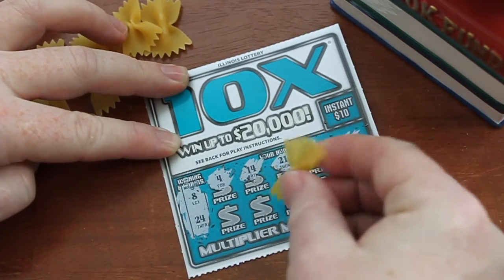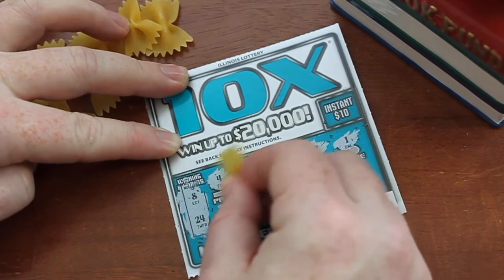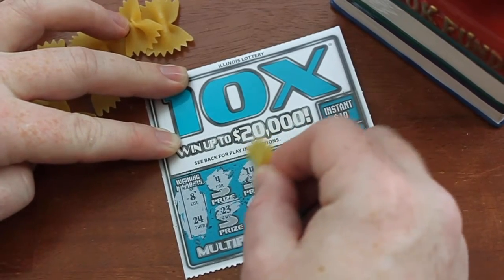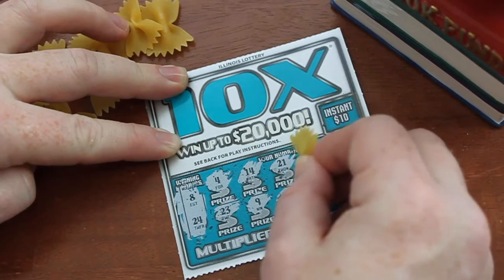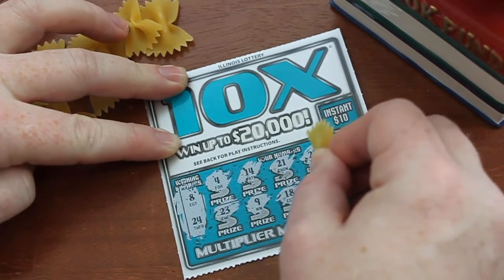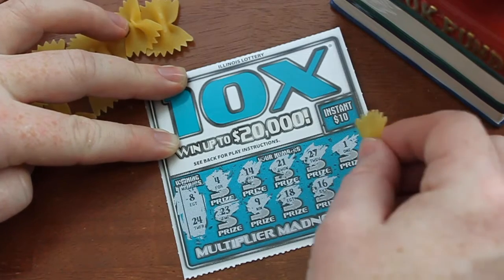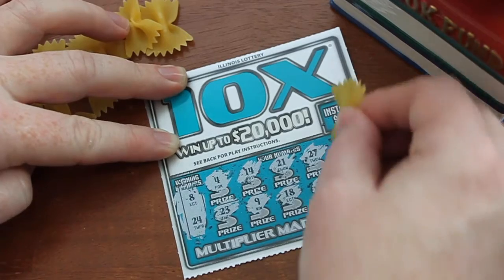Let's go ahead and use the other corner here — yep, still pretty good with scratching. I'm actually liking pasta; it's working pretty well for us. A 9, an 18, a 16 — no winners yet. Last number, come on, break the streak. And a 20 — another bust on this card.